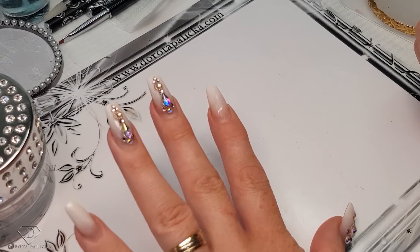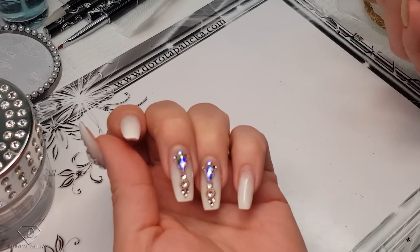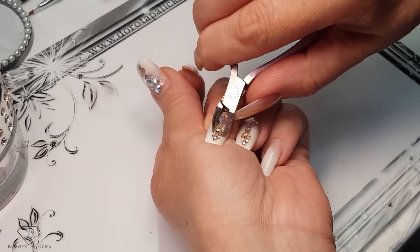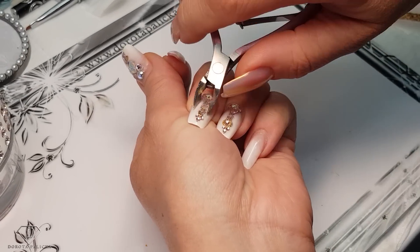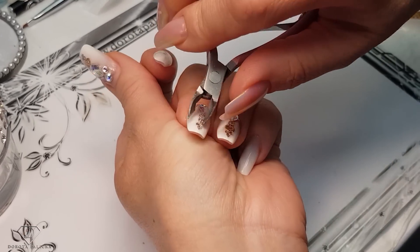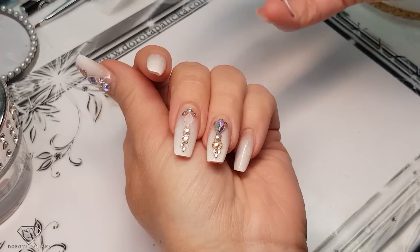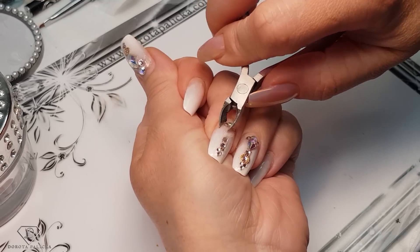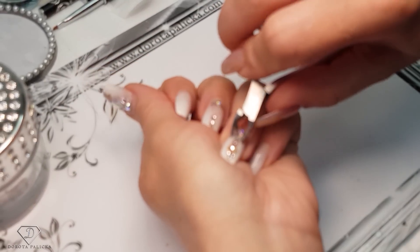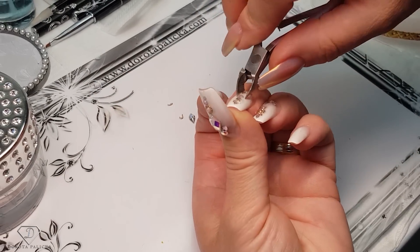Now we are going to rebalance them. First of all we need to clip off those gems. As you can see, the nails are quite nicely grown out and the gems still stay on - they are actually a nightmare to take off. I usually like to use the clippers because that's the quickest and easiest way to remove those crystals, because they're strongly encapsulated. So now I'm just clipping them off.